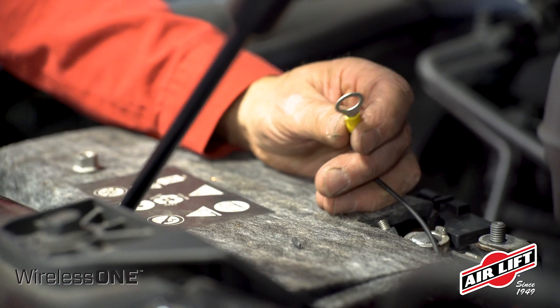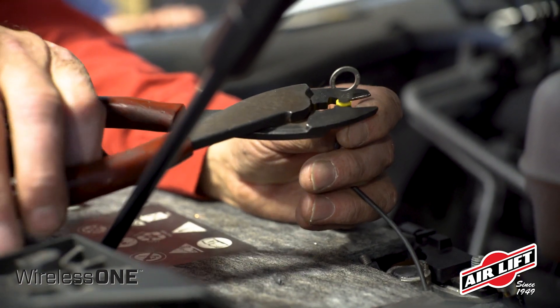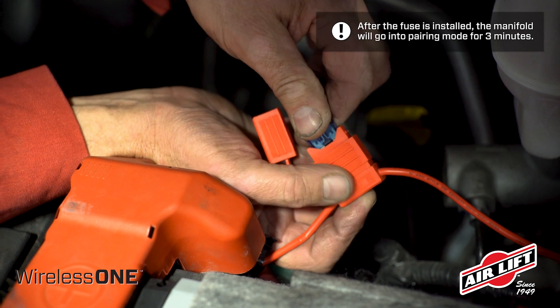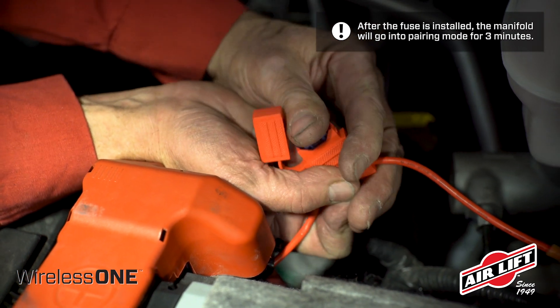Attach another ring terminal to the black ground wire and fasten to the negative battery terminal or stud. Install the supplied 15-amp fuse into the fuse holder and close the cap.